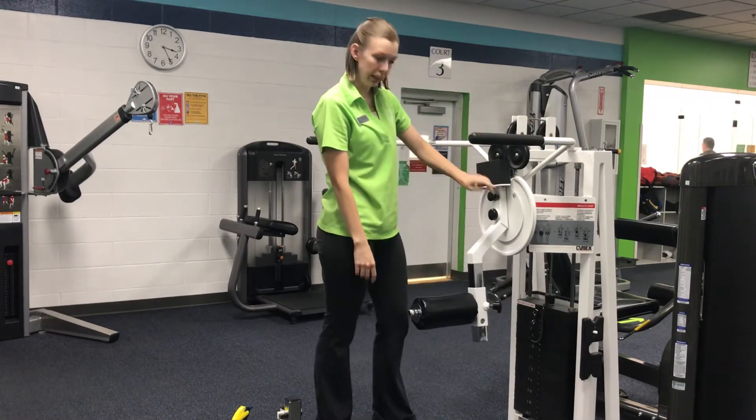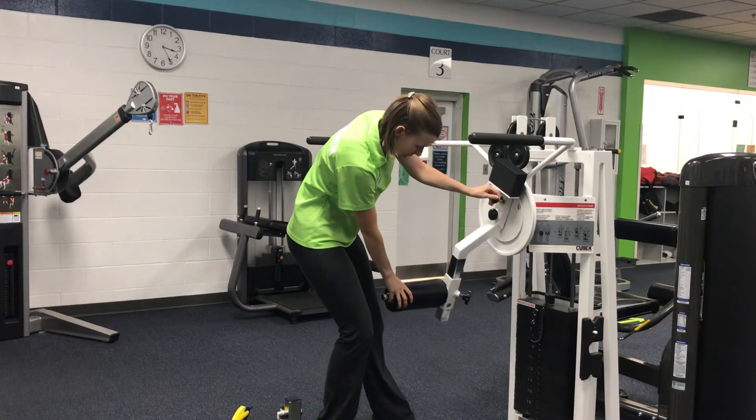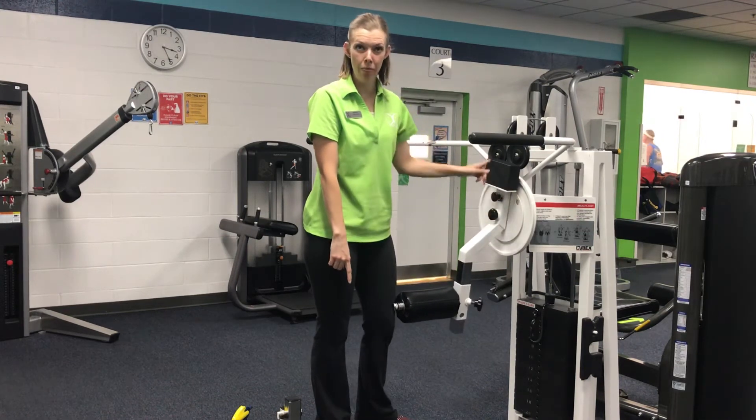When we are ready to switch sides, note the number of the range of motion and swing it over. The numbers are the same on both sides.